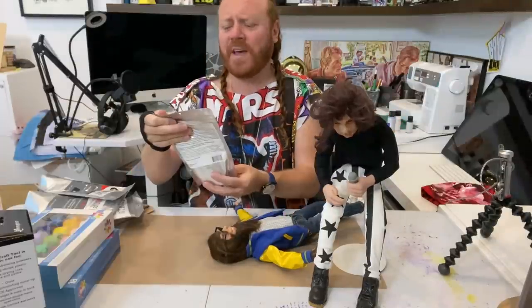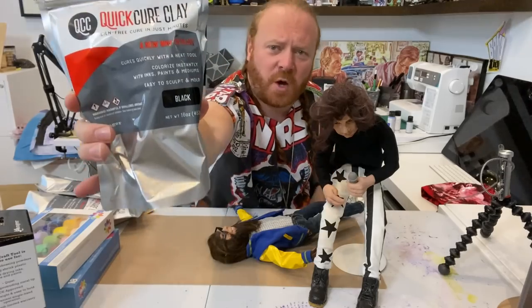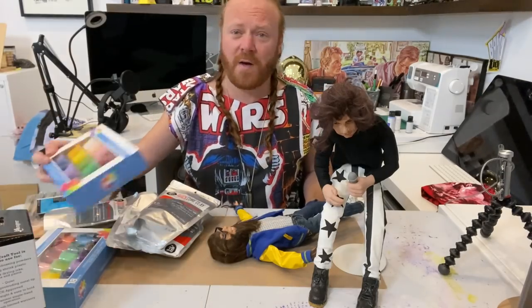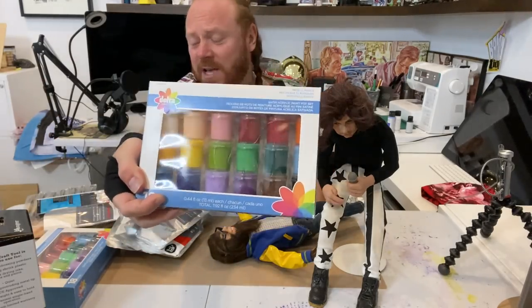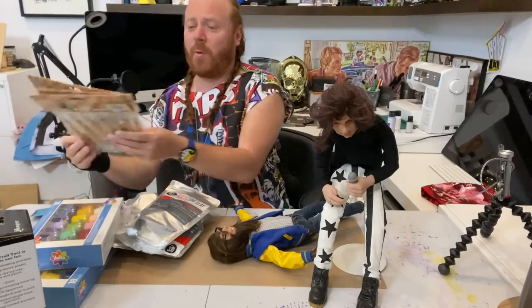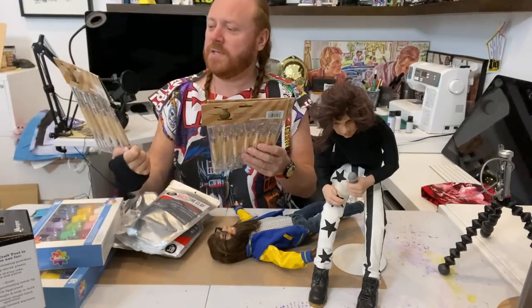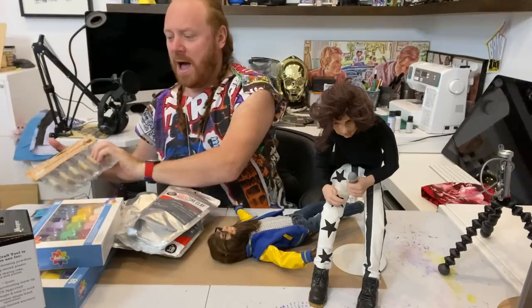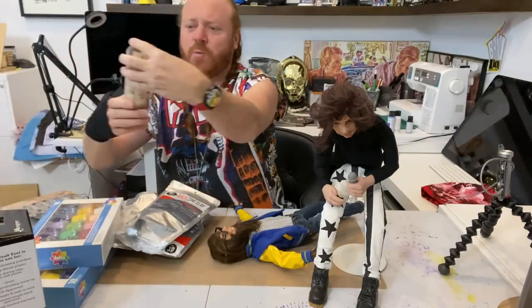Let's commence. Quick Cure Clay — I'll be painting whatever I make with acrylic paints. I've got all the tools required: these lovely ones, Potter's Select, these tools here, and these wooden ones.